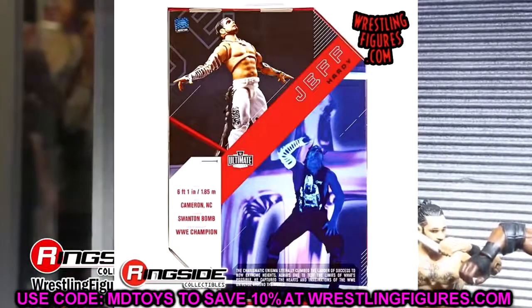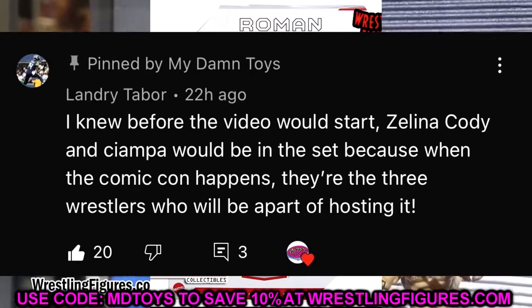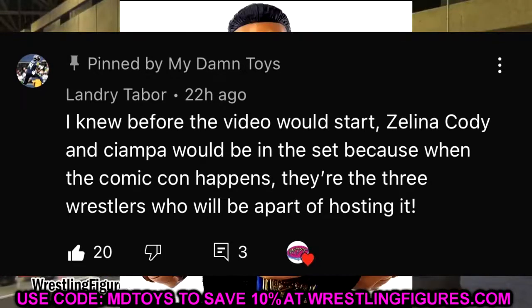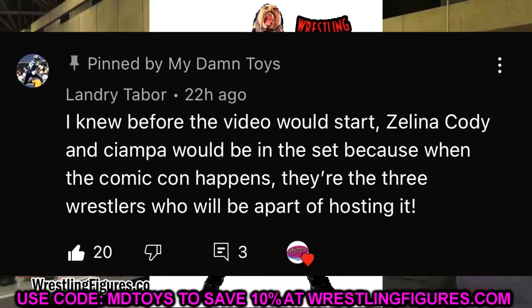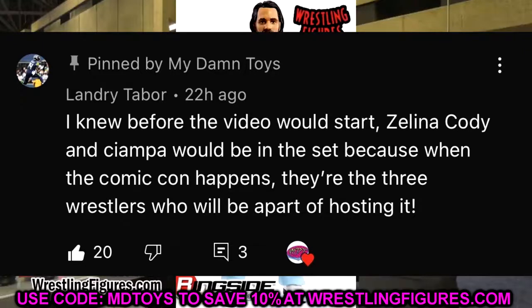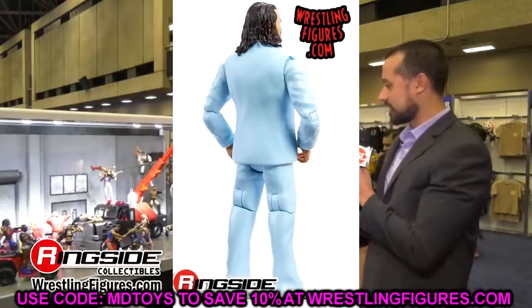For today's random shoutout, it goes to Landry Taber, who said he knew before the video started that Zelina, Cody, and Champa would be in the set because when Comic-Con happens, they're the three wrestlers who will be hosting the panel. Ringside posted that up — they will be part of the panel, and if that doesn't confirm them for Elite Series 99 I don't know what to tell you. They'll be breaking down the figures and revealing Elite 99, and maybe Elite Series 100 too. Definitely go check out our Elite Series 99 leaked video. I'm so giddy for Comic-Con — we're right there. Love you guys, stay safe and have a blessed one.